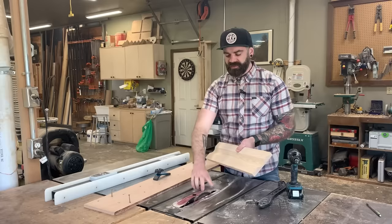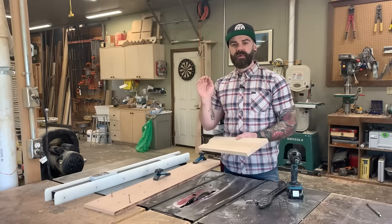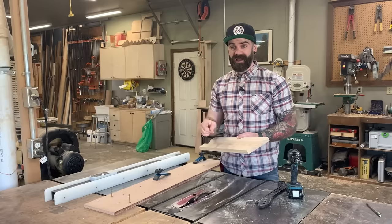Let's talk about cove cutting. A cove cut on the table saw uses the profile of the blade to cut a cove into a piece of wood. It's one of the easiest cuts to do on the table saw — really, not hard at all — but some people are intimidated because it uses the saw in an unconventional way. There's a right way and an extremely wrong, dangerous way to do it, so I'm going to show you how to do it correctly in about five minutes.